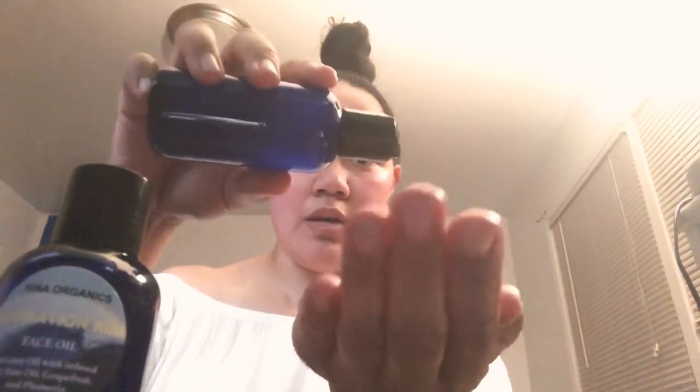I literally put two drops — two drops goes a really long way. In the morning I only put one drop on. So here it goes — I put on two to three drops, but that's okay. You can see it running down my hand; that's a sufficient amount. I rub it all over my hands like this.